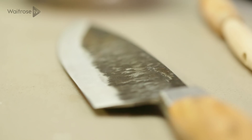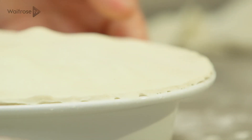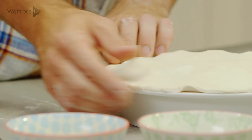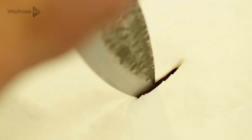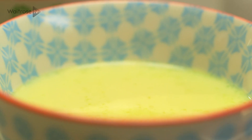Lay the pastry over the top, just take a sharp knife and run it around the outside to trim it. Once you've trimmed it, just push all around the edge to make sure you've got a firm seal on there. So that's the pie topped — then just take a knife and make a little slit in the middle, which will allow the steam to escape as the pie bakes, stop the pastry from going soggy, and stop it from lifting off the top.